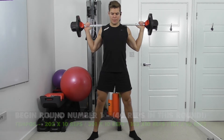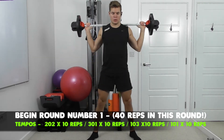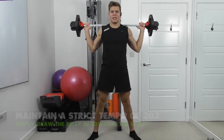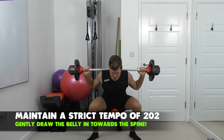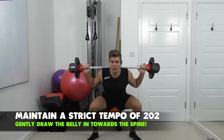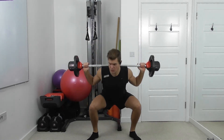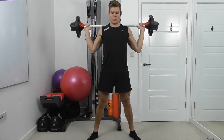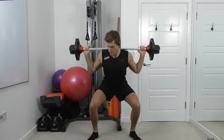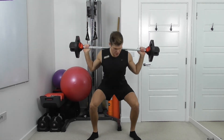Smooth down, two. Smooth and slow, all the way down into a deep squat. Make sure you keep the feet flat on the ground — the heels, the toes, and the whole foot flat on the floor. You're aiming to get all the way down so the bum is in line with the knees or just above knee height.